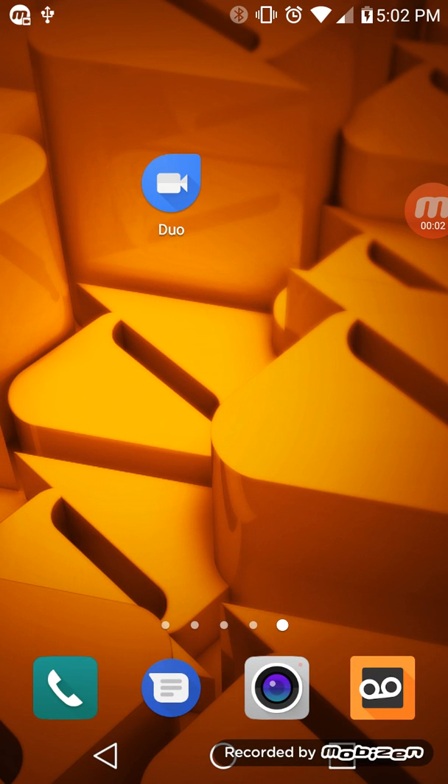Hey, what's going on everybody? This is Paulio Jr. In today's video, I just wanted to give an extremely quick review of the application called Google Duo, which I never even knew existed. And this is the best way to basically, quote unquote, FaceTime between Android users and iPhone users and vice versa.